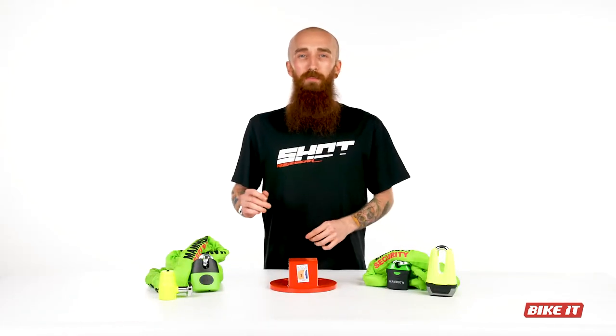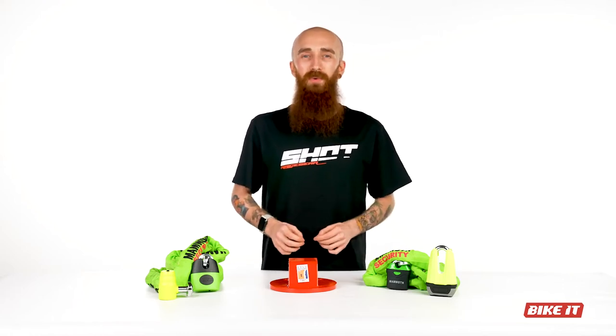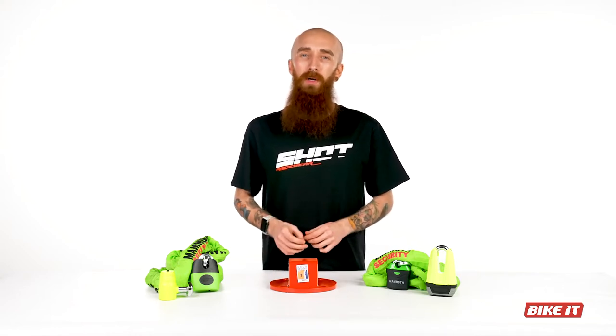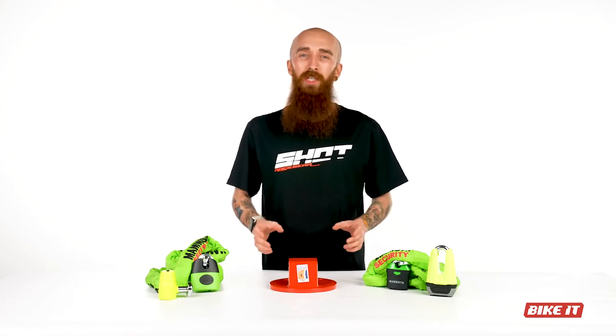That's why we stock a range of Mammoth chains, disc locks and ground anchors that have been specifically developed and tested to ensure maximum protection, given the Sold Secure gold standard marking, ensuring that you can buy with confidence and that your motorcycle security won't let you down.